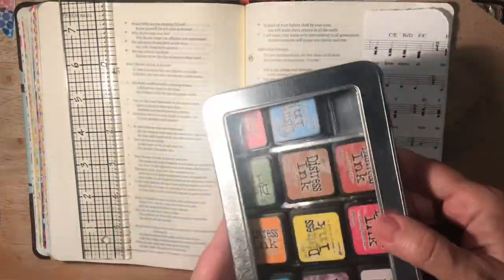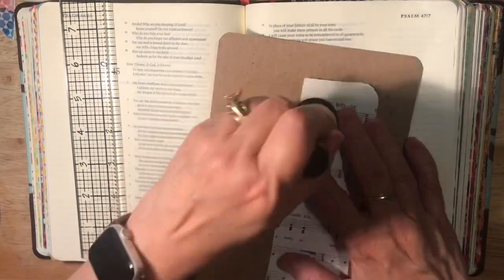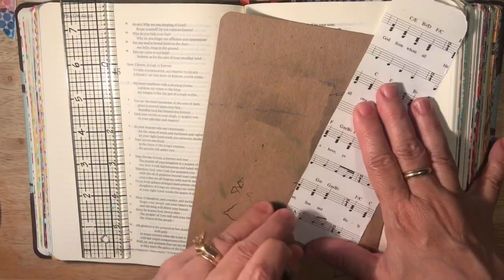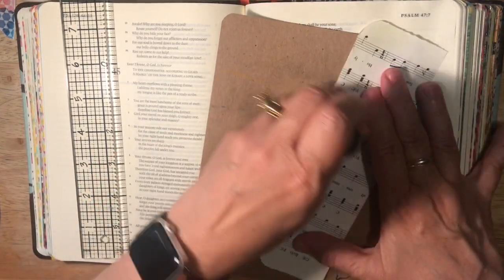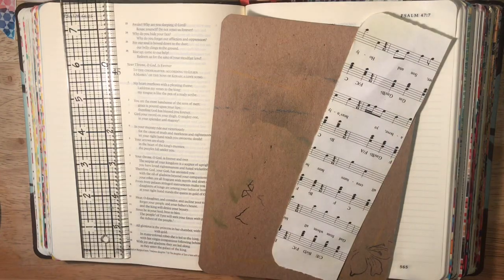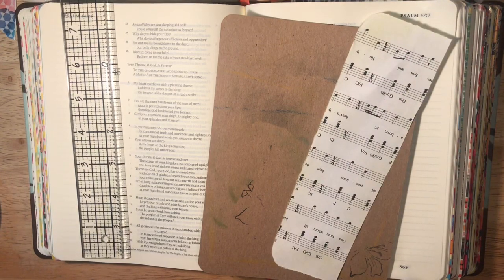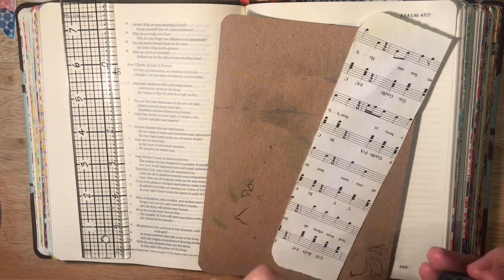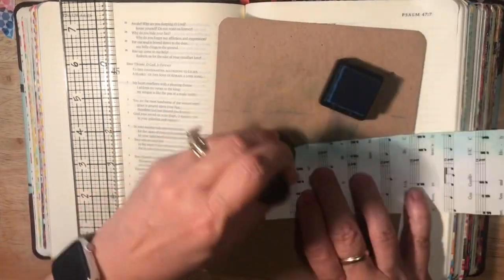Okay, picking out my ink first. I was trying this green Shabby Shutters, and once I got it inked up it seemed a little bit too light - my ink is really drying out with that shade. I liked that lighter green but I don't feel like it's quite enough. Some of the ink pads seem a little drier than others. So I'm going back and using a different shade - the blue - trying to get a little deeper shade on the page.